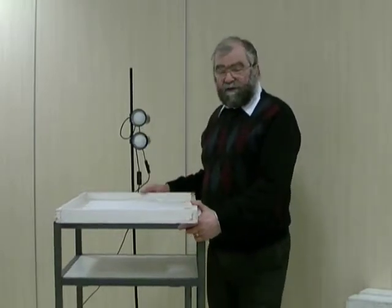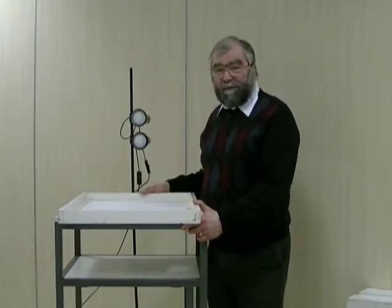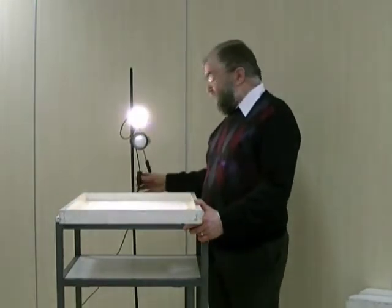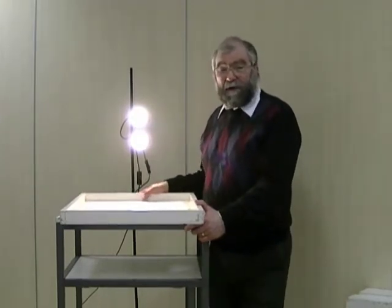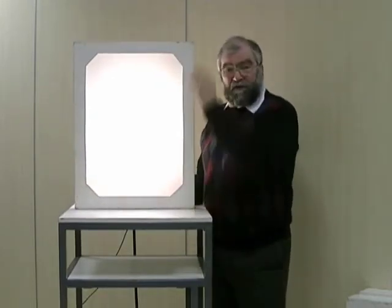This demonstration is going to illustrate the properties of a parallel hole collimator when used with a gamma camera. In place of our source of gamma radiation, we're going to use some light bulbs as a source of visible radiation, and in place of our crystal in the gamma camera, we're going to use this translucent screen. As you'll see with our new collimator, we get no image at all.